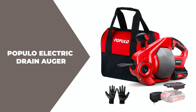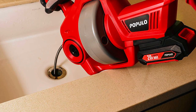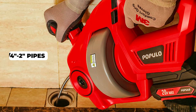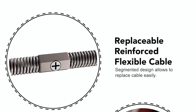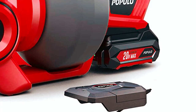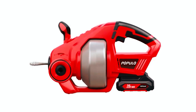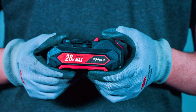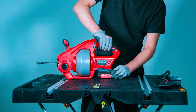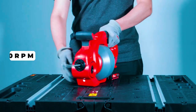The Populo Electric Drain Auger is a cordless, easy-to-use tool designed for clearing clogs in sinks, toilets, sewers, bathrooms, and showers with ¾-inch to 2-inch pipes. It comes with a flexible cable (7.5mm) and a changeable 20V battery, and is specifically designed to remove hair and other blockages. The Populo Electric Drain Auger has a lithium-ion 20V max battery with variable speed for longer runtime. The battery is interchangeable with other Populo tools, and the speed can be adjusted up to 500 RPM.